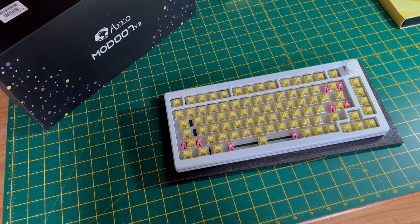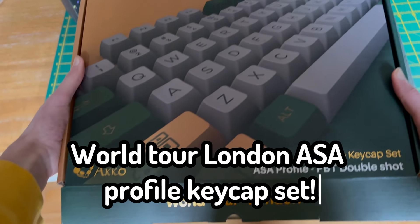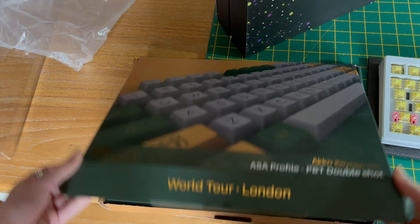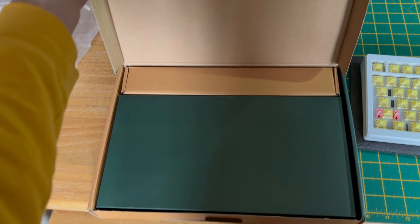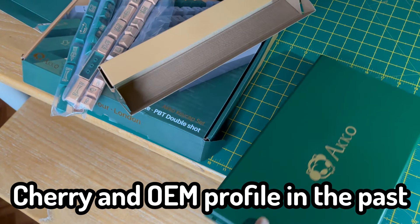Finally, the keycaps which were sent out were the World Tour London ASA profile keycap set. Being a fellow bottle of water drinker myself, this was right up my alley. I have always wanted to try some higher profile keycaps as I have only tried Cherry and OEM profile in the past.